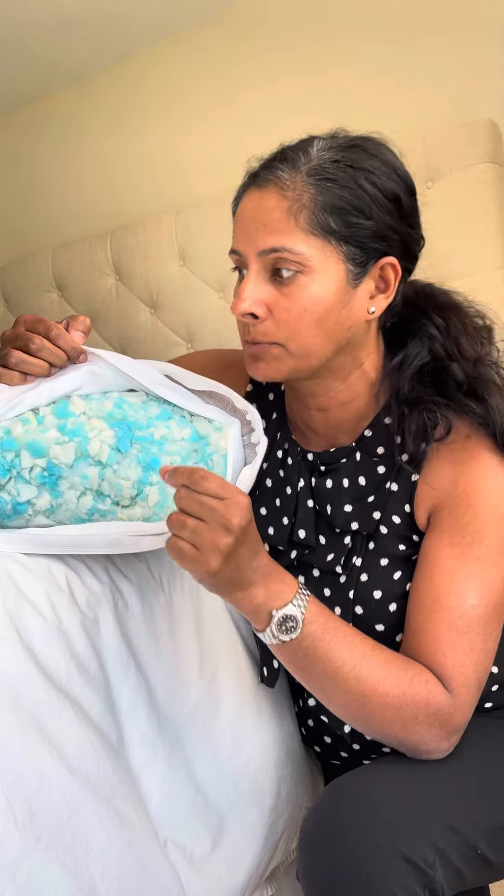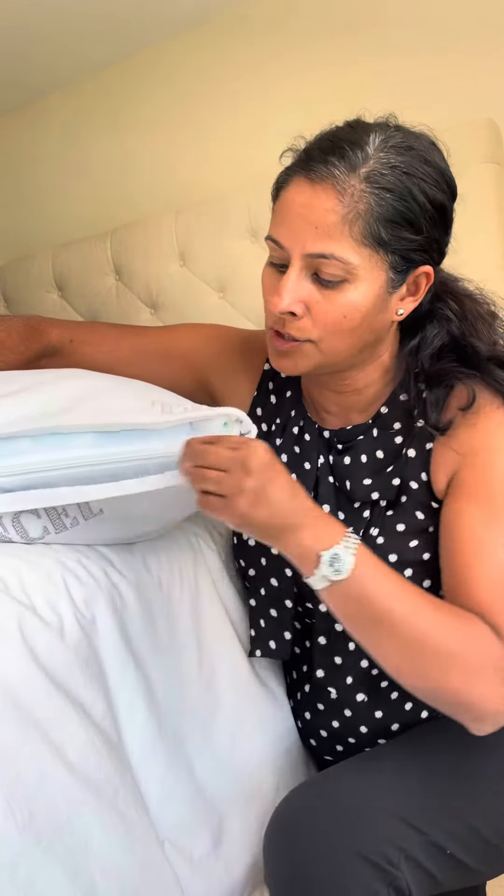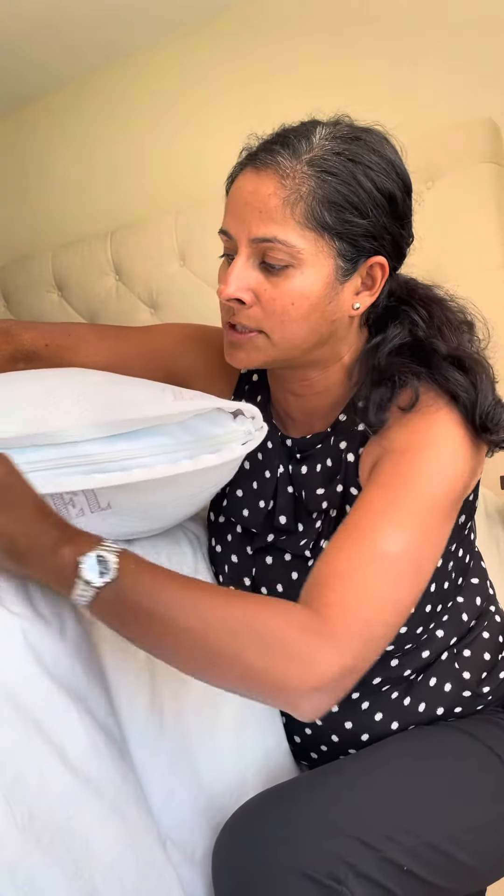It makes it very comfortable, very soft, very luxurious feeling. This cover is removable and you can easily wash it in the machine.